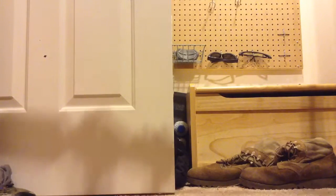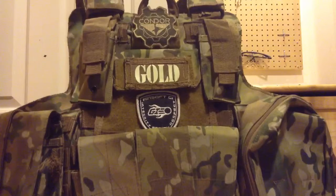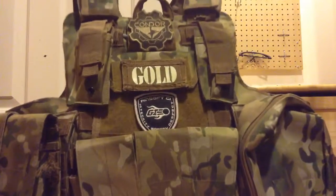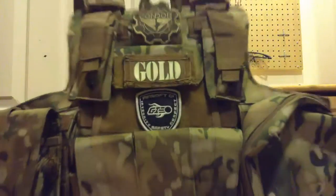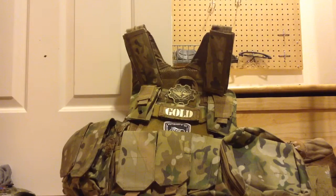Another essential for me — this is all just my preferences — is a plate carrier. You guys have seen my plate carrier if you're a subscriber. It's a plate carrier with all the pouches and stuff I need on it. There are lots of other things, and everyone has their own opinion on what they need for airsoft, but these are just my essentials. Thank you guys very much for watching — make sure to rate, comment, and subscribe. This is 997Milson, signing out.